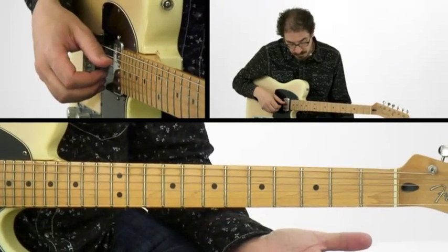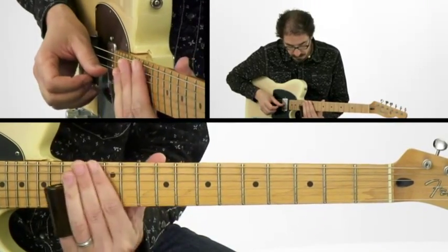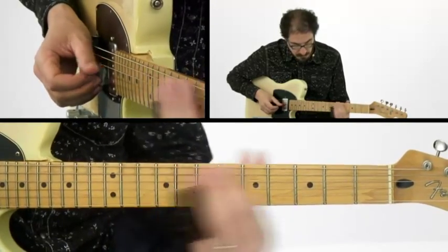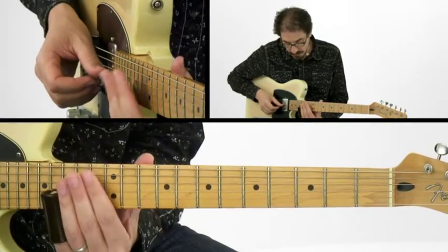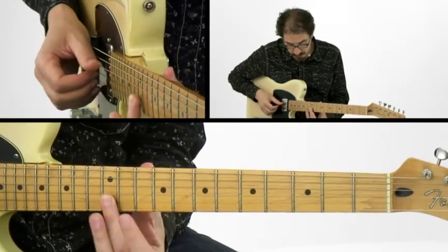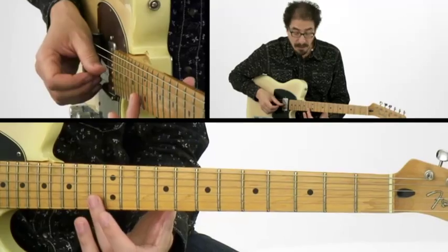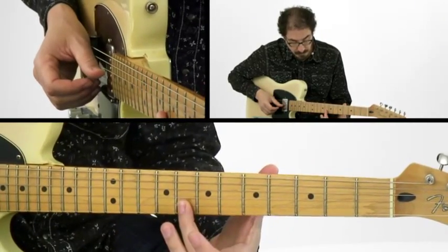Now, when you get to the turnaround, you can do a similar thing, but just walking backwards through the three positions. So here I'm up at the 15th fret on the 2nd string, and then at the 13th fret for F, and then starting at the 8th fret for C.